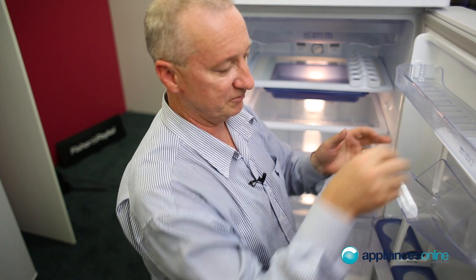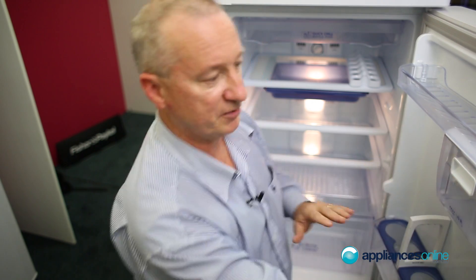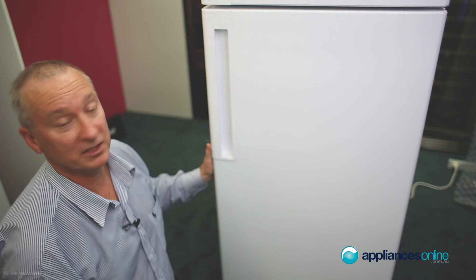There's a nice easy storage section for butters and so forth. That's pretty much our 340 litre Whirlpool Butler fridge.